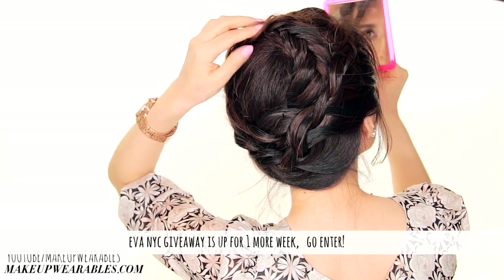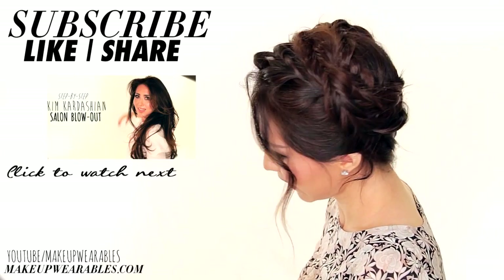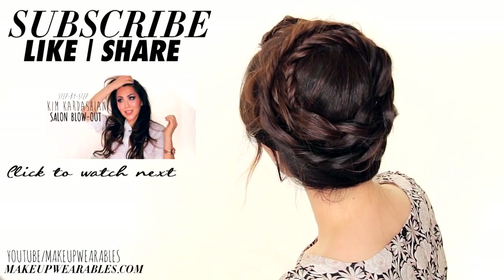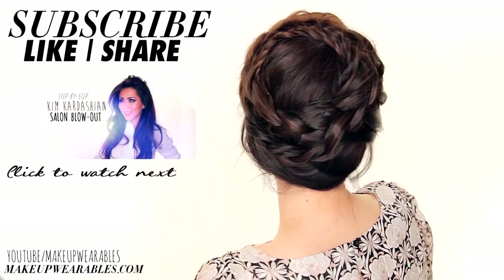If you guys missed last week's tutorial, the Eva NYC giveaway is still running for one more week, so be sure to check it out afterwards. I hope you guys like this hairstyle, and if you did, please be sure to give this a thumbs up and comment with what other hairstyles you want to see next. And as always, thank you for supporting Makeup Wearables hairstyles. See you guys next Thursday. Bye!